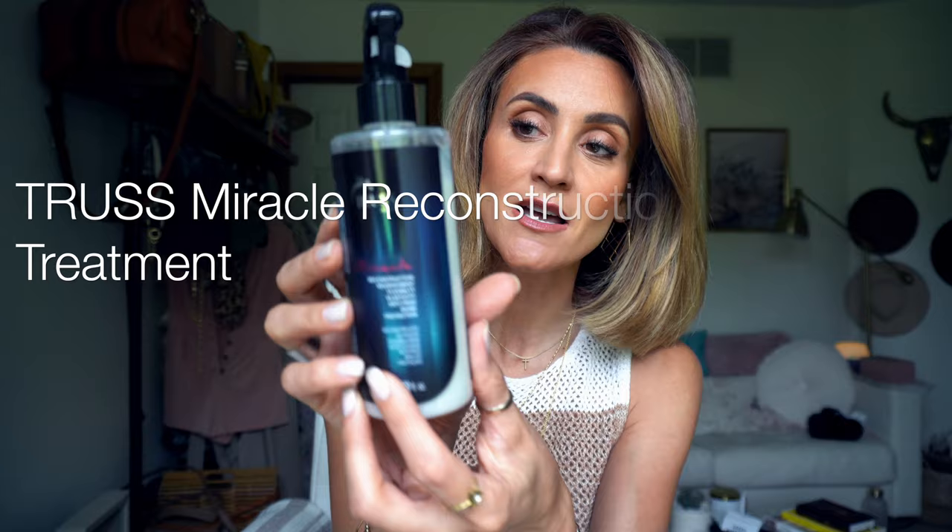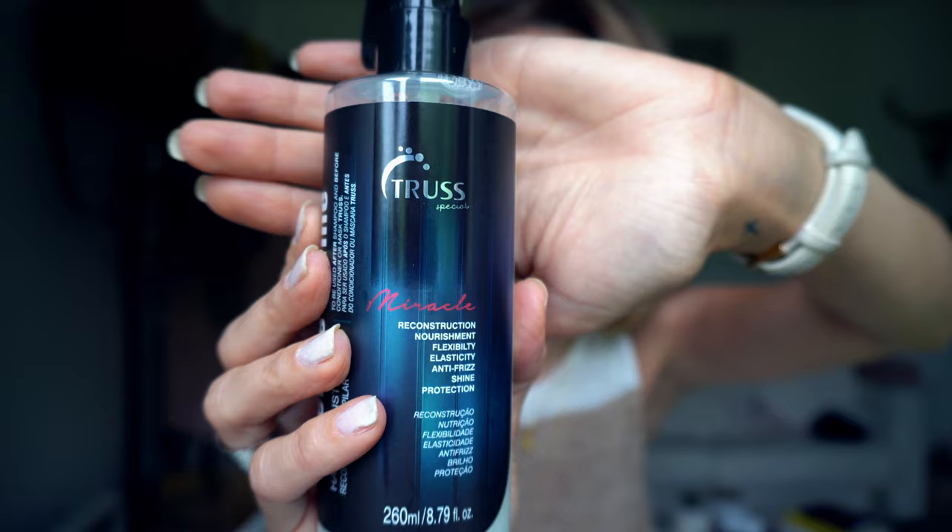A couple of tips regarding styling products — I get this question so much. I need to find the right link and put it in the description box for you guys. It's the Trust Special Miracle Reconstruction Treatment. One of my friends sent this to me from Brazil. This has been such a game changer for me. I've been using it as a styling product right before I blow out my hair. For my hair type — very wavy, curly, frizzy, coarse — it's amazing.